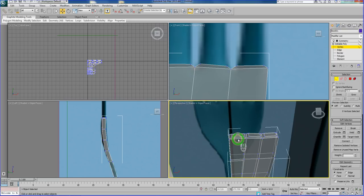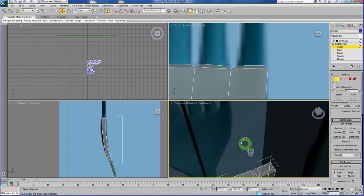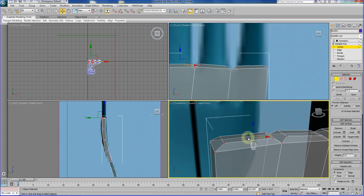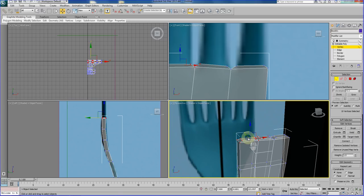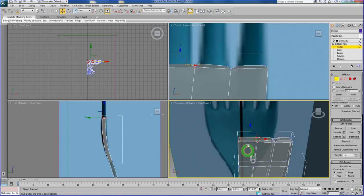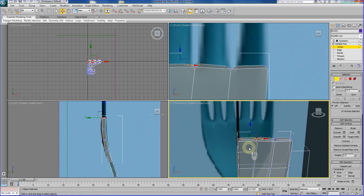Right now I feel that my center rotation in the perspective viewport is not really centered where I want it. So I just select any vertex, press Z on the keyboard, and zoom out a bit. The center should now be around that selected vertex. Remember, press the Z key on your keyboard.